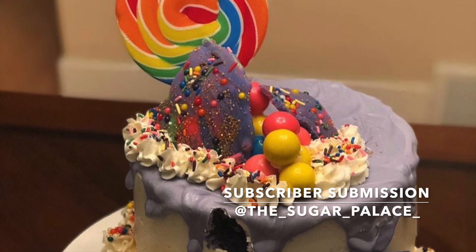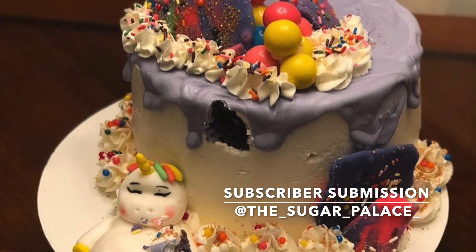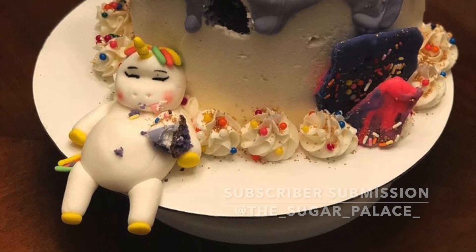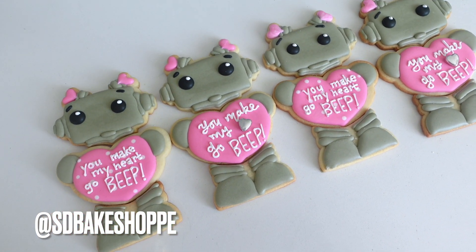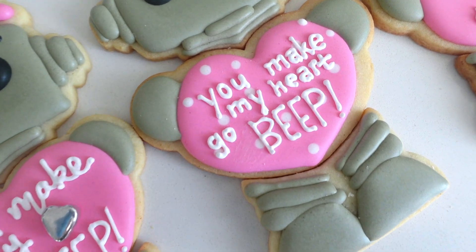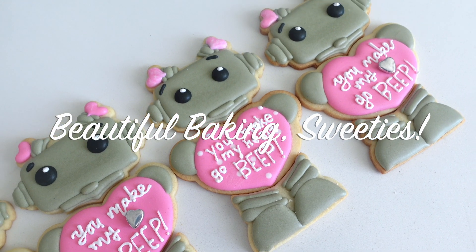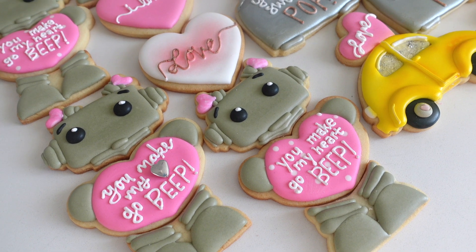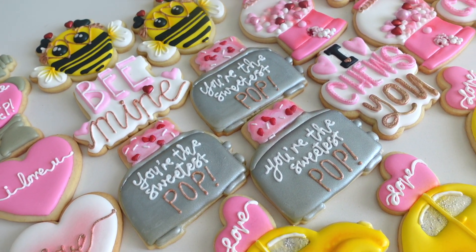Now let's get into the subscriber submission of the video. This one comes from @the_sugar_palace_. Definitely go and drop them a like, drop them a comment, and check them out on Instagram. If you guys want to be the next featured subscriber on my channel, be sure to follow me at sdbakeshop on Instagram, where you can either tag me in a photo or send me a photo of your latest creation. Any and all dessert levels are welcome. Thanks so much for watching, guys. Don't forget to like, share, and subscribe so you can be part of the Sweetie Fam. I'm uploading weekly right now, so make sure you hit that notification bell. Also be sure to comment, request, or ask a question — I love hearing from you guys. Bye!